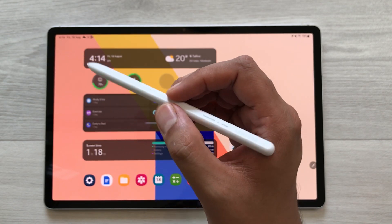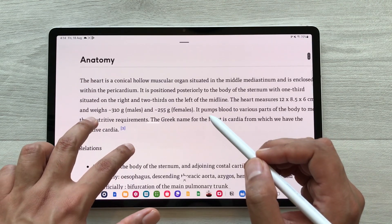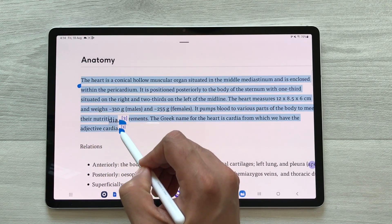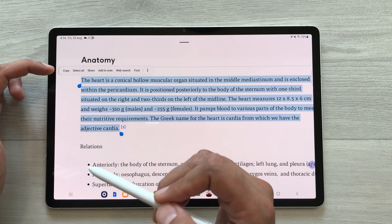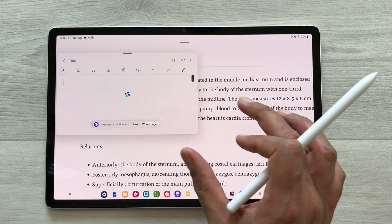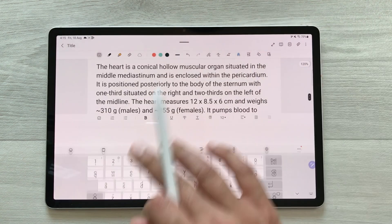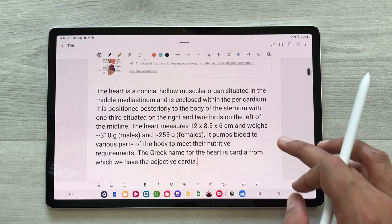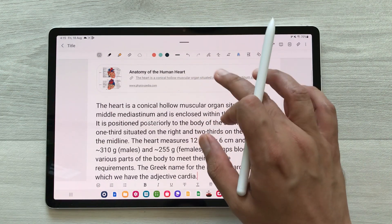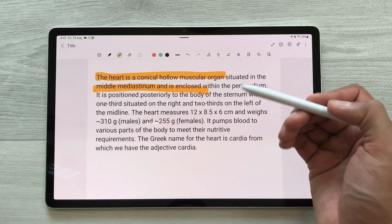The next feature is about adding text to your notes. For example, I open a website and I want some text into my notes. I will use my S Pen, press and hold it, and select the text. Once selected, different options appear — just select the 'Add to Note' option. It will add the text into your notes. You can change its size and make it full size. The link for the website where you got the text will also be included. You can edit the text, highlight it, and share it.